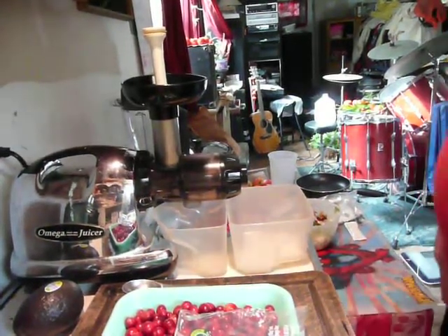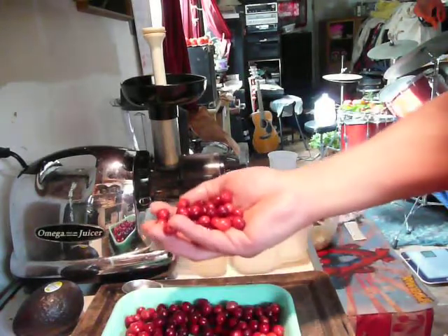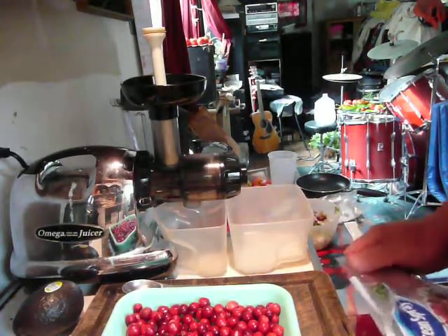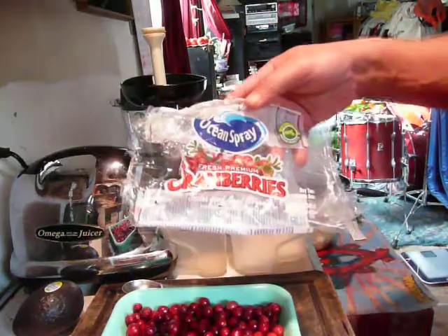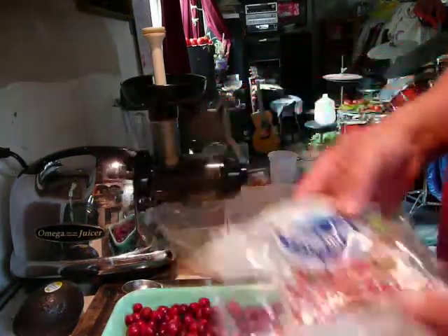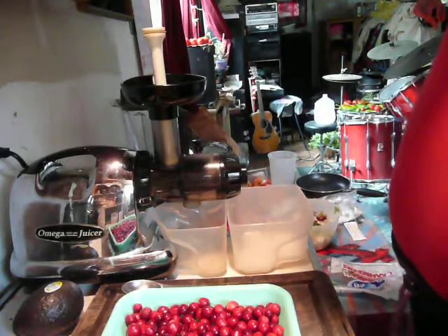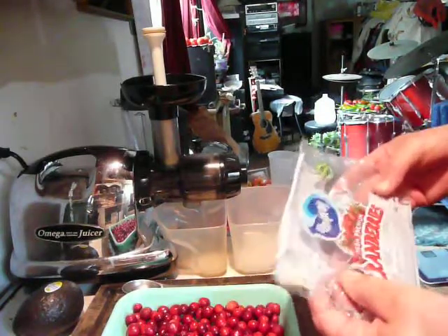Good morning. I've been wanting to do this for a while — to juice cranberries. At this time of the year they seem to be in the store. I have seen these loose, which I'd much rather buy them loose, but I happened to see yesterday in the store this Ocean Spray Fresh Premium Cranberries, and I said to myself, let me give this a try. Cranberries — we all know the health benefits are huge. I'm interested to see how much juice I get from one 12-ounce package of cranberries.